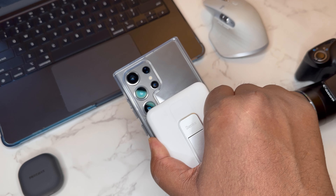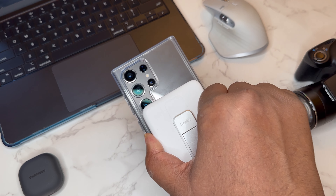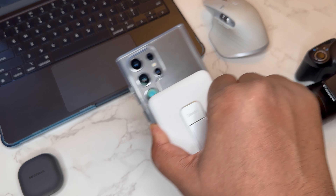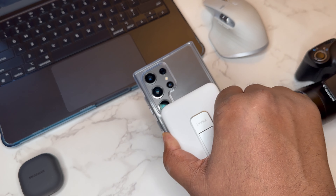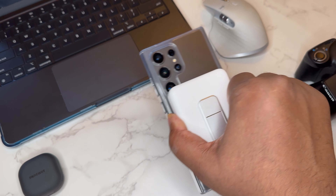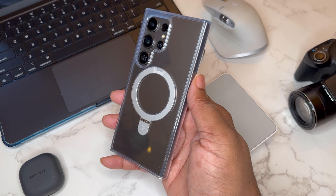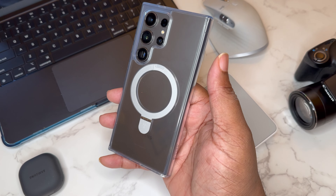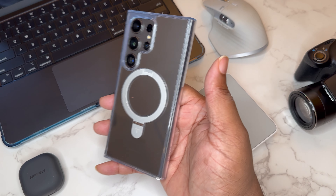I'm lifting up and holding the device by just the magnet — it's being held up by the magnet alone. This is a kickstand so I'm not going to shake it too hard because the kickstand will open up, but as you can see I'm just holding the battery pack and it's holding up the entire device. That's strong enough for me — that's a good MagSafe magnet. This is the Torras Guardian Ostand in the clear colorway — a nice clear case with MagSafe and a kickstand.